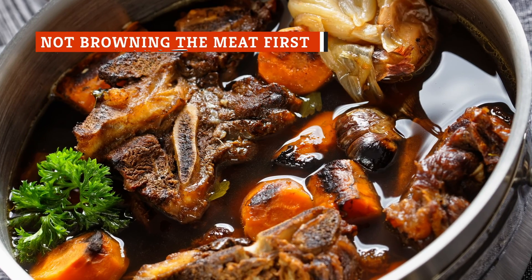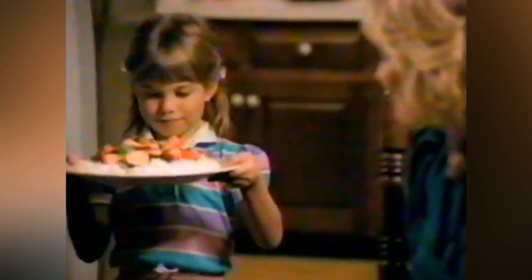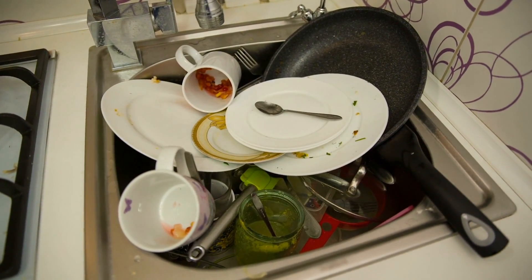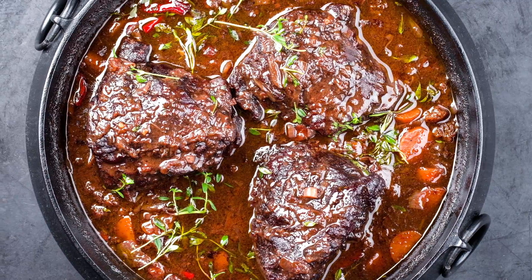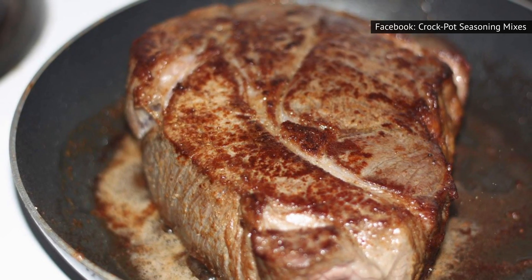Pot roast can be an appealing weeknight meal because it's relatively easy — that's why everyone loves a good crockpot meal. It requires minimal effort and usually creates the least amount of dirty dishes possible. While it sounds too easy to be true, there is one extra step to elevating your pot roast to the next level: browning the meat before letting it simmer.